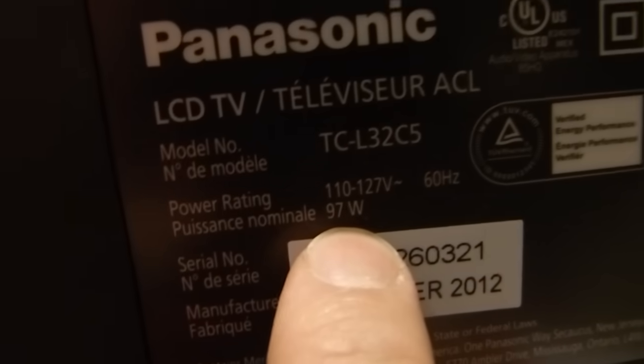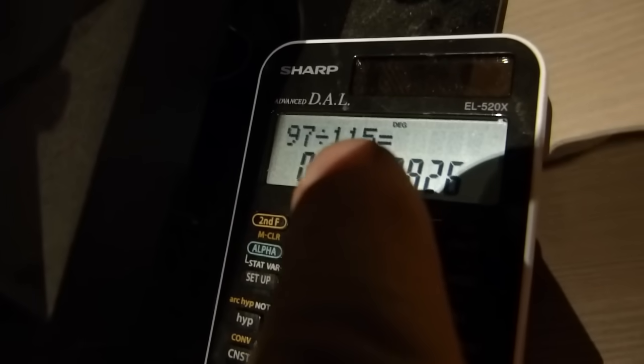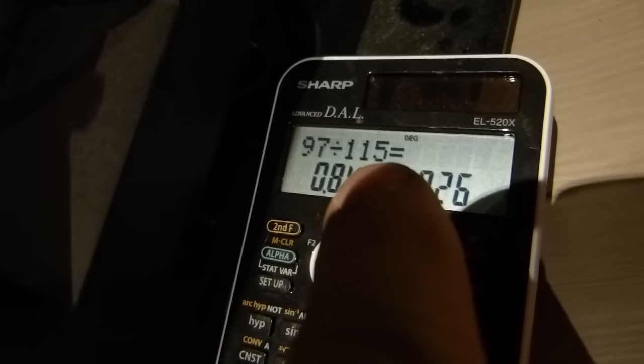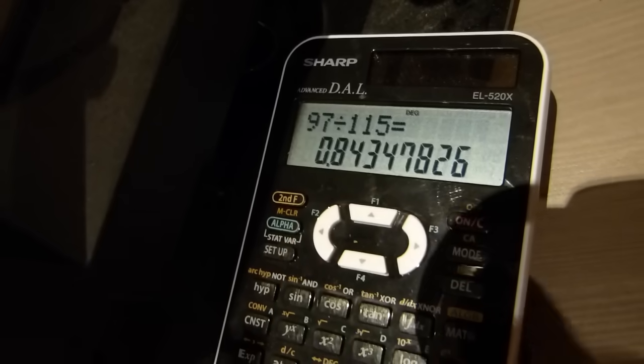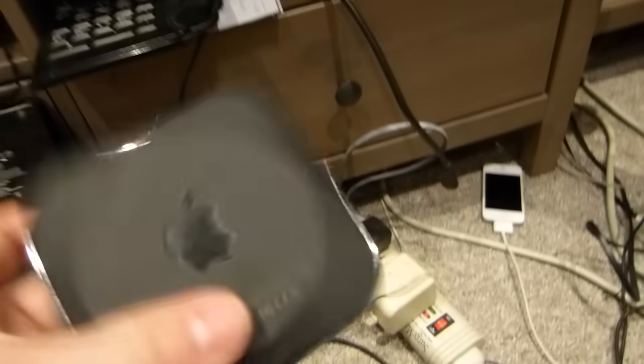The PS3 is connected to a TV. The TV doesn't have an amp number — it has wattage: 97 watts. To convert quickly to amps here in North America, where we run on 110–120 volts, divide 97 by 120, giving 0.84 amps. That 0.84 gets added to the 1.8. Then there's an Apple TV — its label reads 60 Hz, 0.3 amps — so 0.3 gets added to the batch.